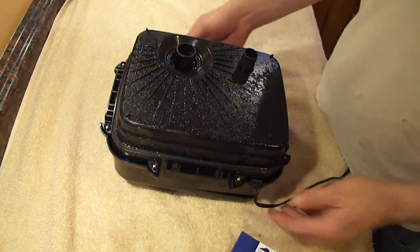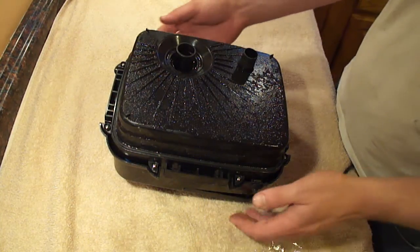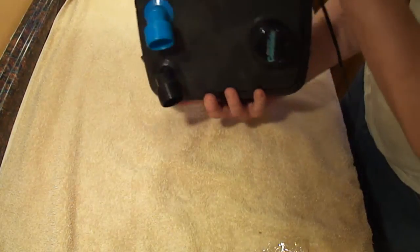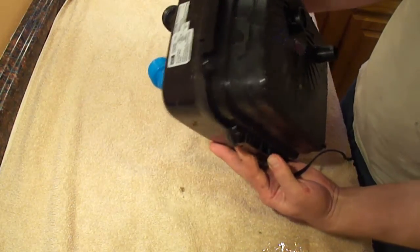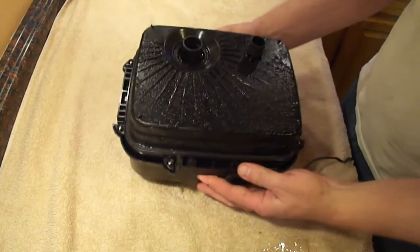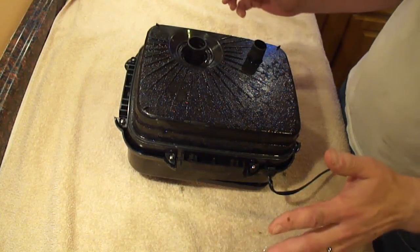Here's an instruction manual for how to replace the impeller in a Cascade 1500 canister filter. This thing is about a year old and it had been running pretty well, but in the last month or so it sounded like there's been marbles inside the pump — it has just sounded awful.